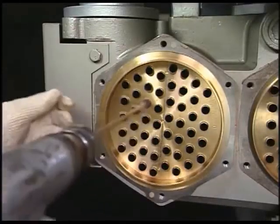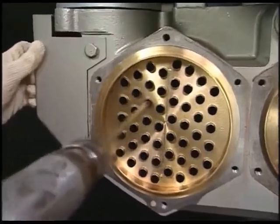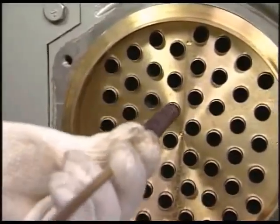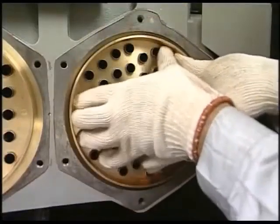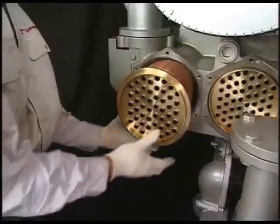When washing the tube of cooling water side, brush the tube with a long handle brush. When washing the fin of air side, push and draw out the core.